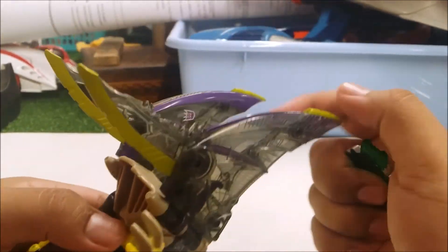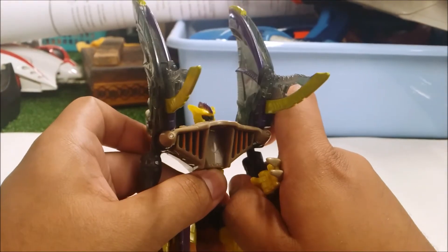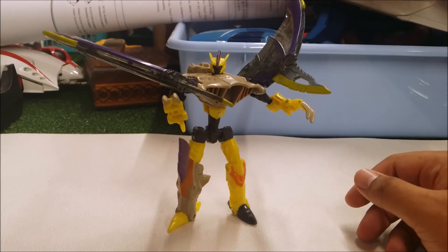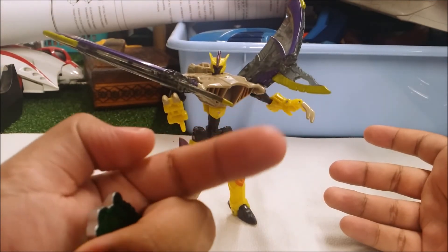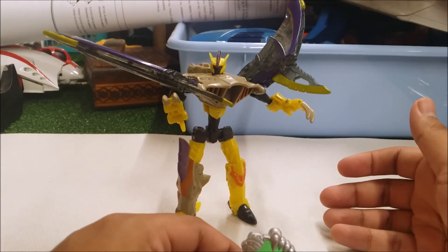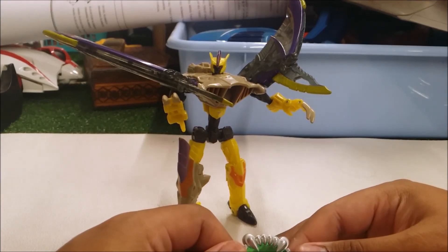I also want to mention the Decepticon symbol right there. Overall, Brimstone is one of the coolest figures ever — I really like this figure. Unfortunately this is the only Cybertron review for you guys, but if you want to see two random videos check the info links. Subscribe to my channels, and that's pretty much it. Like, comment, subscribe — until next time, I'm out.